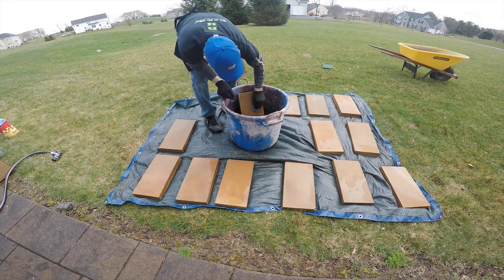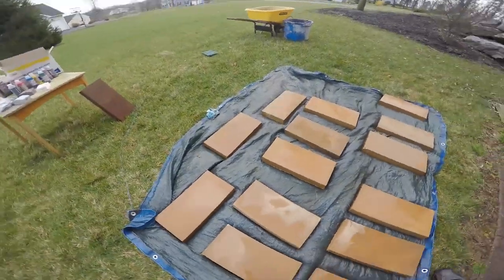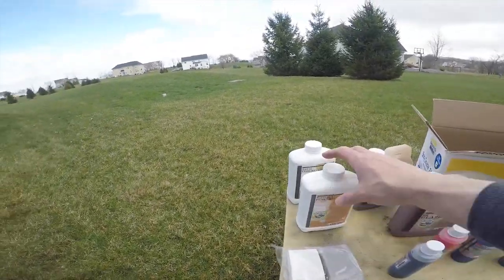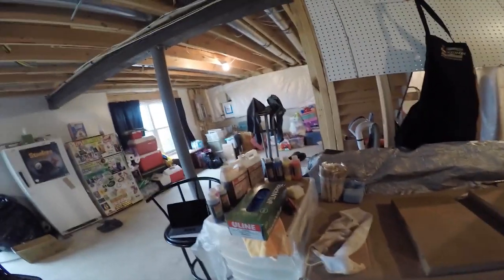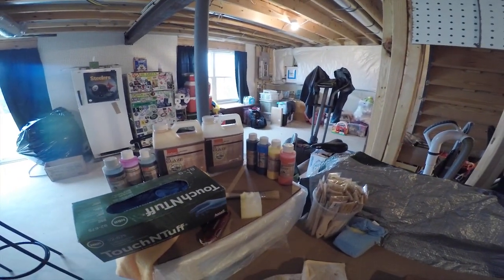Then what we'll do is just let these dry in the sun and then we'll start some glazing this afternoon. We're going to let these dry up now before we jump into the glazes, followed by some sealer. Continuing along — we are ready to add the glazes. We're going to be focusing a lot on maple, leather, and using some darker colors like black and olive to get some different accents.